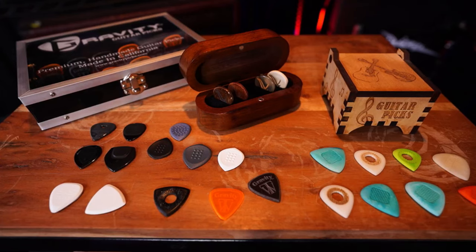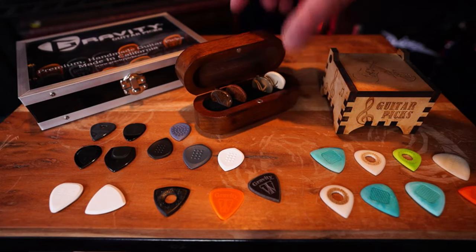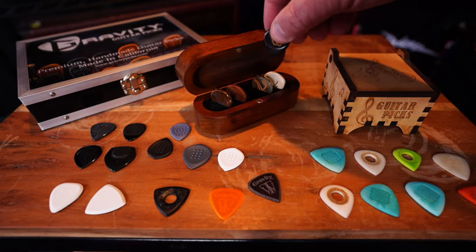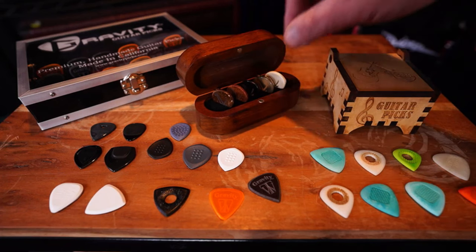Yeah, these are awesome, man. I highly recommend these. I mean, they're really classy. Look at that case - really freaking cool. I don't know if you can order just all of one or if you have to get the variety pack, but whatever - really, really cool.